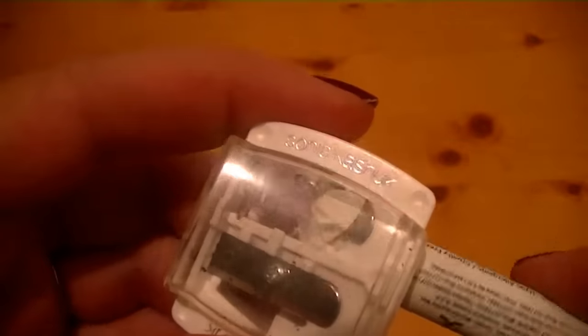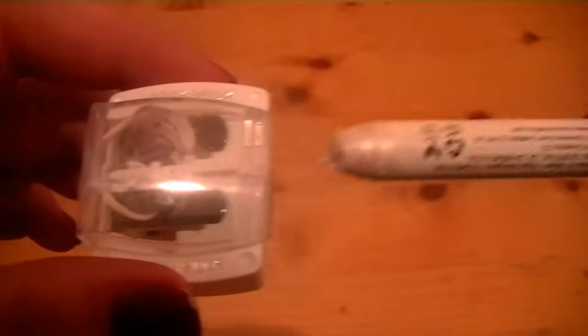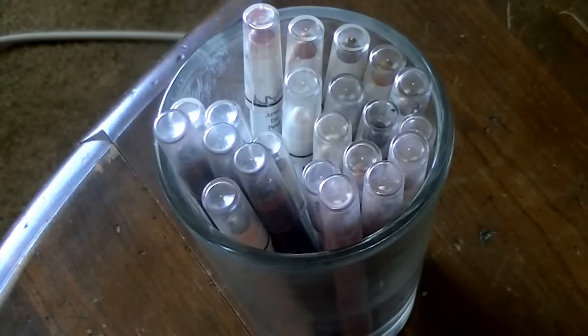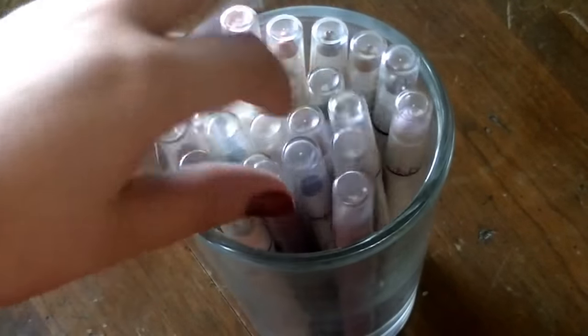NYX Jumbo Eye Pencils are awesome, but they have major issues with sharpening. As you can see, when you try to sharpen them, they just get all mashed up and messy. I'm going to show you how to sharpen them.